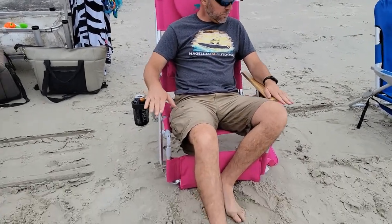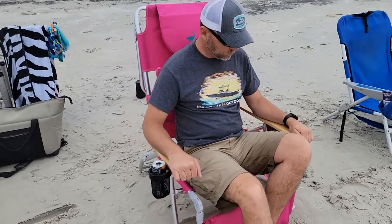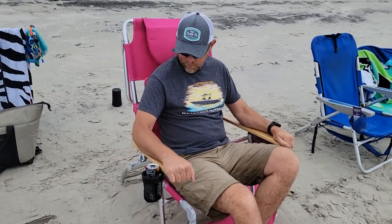Picked up this really cool beach chair today, and I have my super handsome assistant gonna demonstrate how this thing works. So there are several different variations.